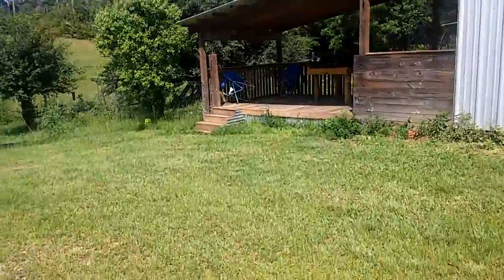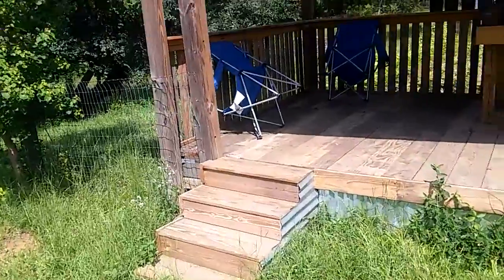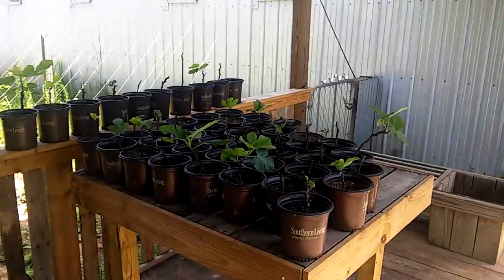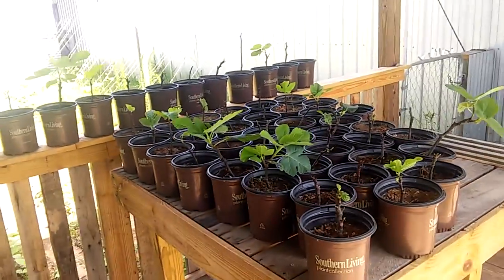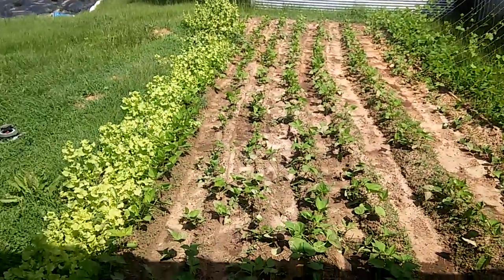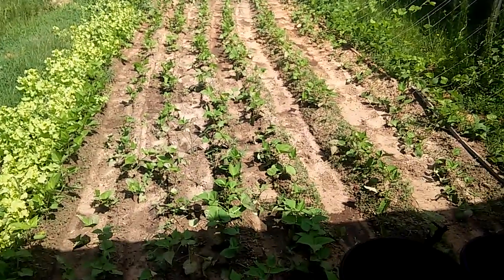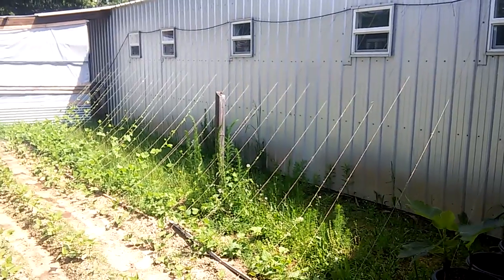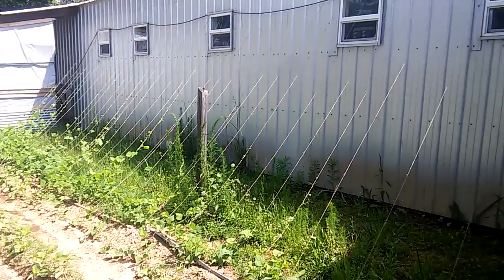Over here I'll put in a little deck. My fig trees — I'm getting started, 50 of them. If they all survive, it's where I had my lettuce in the winter. You see one row that I left to go to seed to feed the rabbits with, but it's all bush beans right there, and I got a little trellis made for the pole beans starting to run up.